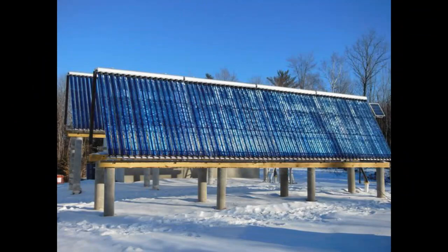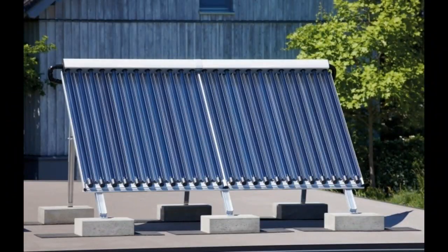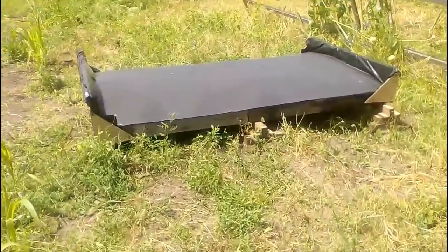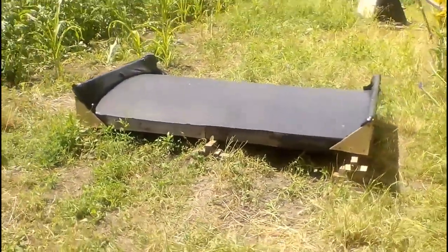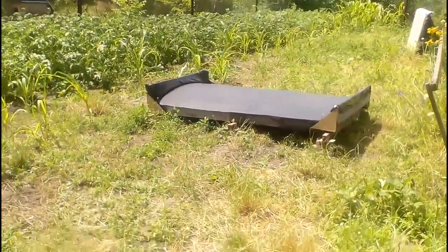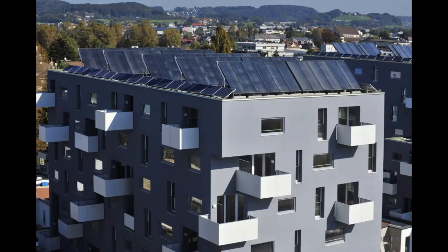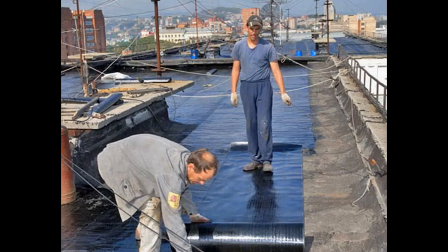Traditional solar collectors require expensive and labor-intensive fixation on the ground or roof. Our solar heater requires no fixation — strong wind is not a problem due to its horizontal position and the large weight of the water it holds. This makes these heaters ideal for horizontal rooftop solar stations, as they will not damage the roof membrane and can be temporarily removed for roof repairs.